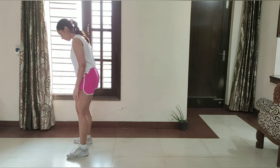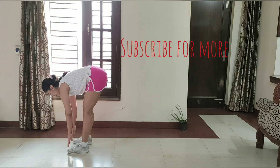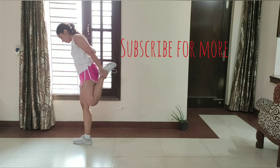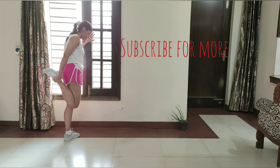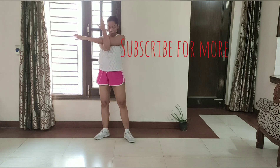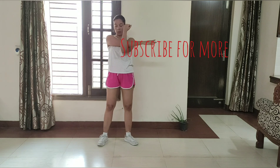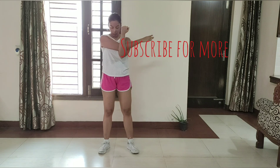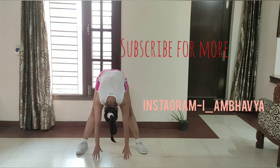So guys, this was our at-home fat loss cardio workout. This is a very intense workout you can do anywhere without any equipment. This is great for fast fat loss and you can do it 5 to 6 times. After the workout you need to do stretching and drink some water. If you like this video, thank you for watching.